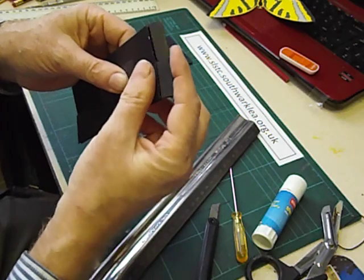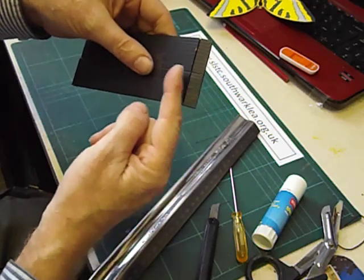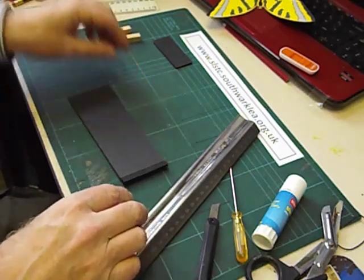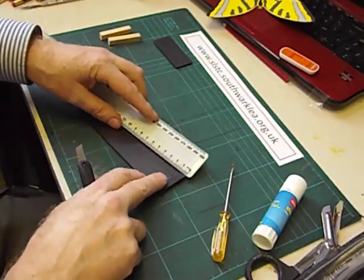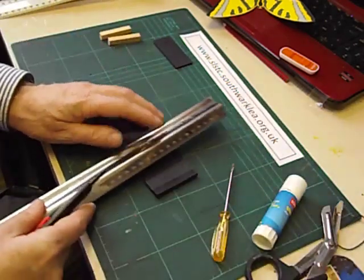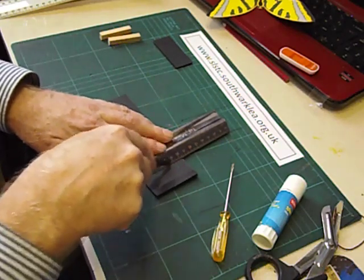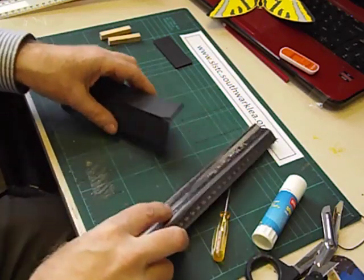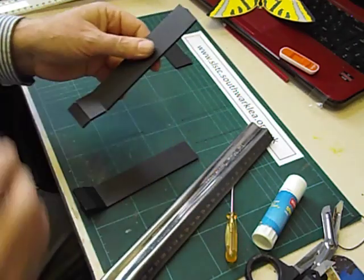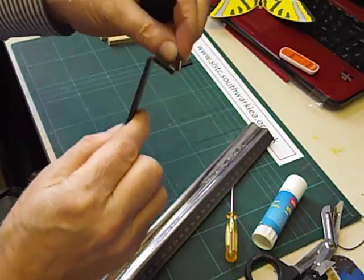There's the ends hinging over. We've now got to do another score line 3cm from the same end, but on the other side. So turn the strips over and measure from the same end 3cm, and score at 3cm and hinge that over. We can now separate the two strips and check that you've got a nice working double hinge joint.